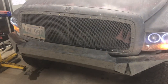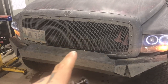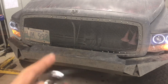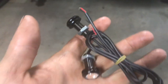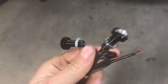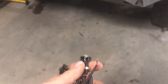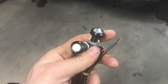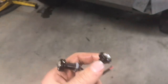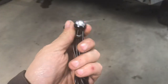Everything on here is soldered properly and heat shrunk. These ones even have resistors in them — I tried with resistors, same result. So it's definitely the water penetration that killed them. I'll probably install these last two inside the vehicle somewhere as accent lighting, just out of curiosity to see if they last longer indoors.